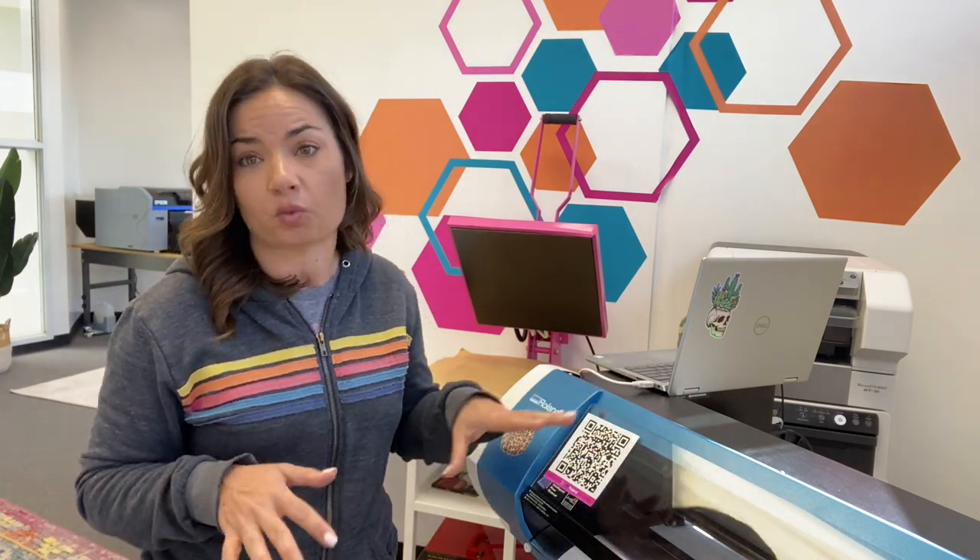Hey guys, it's Melissa. In this video, I'm going to give you a quick trick and a hack that I use to help laminate when I am cutting heat transfer vinyl on my Roland.